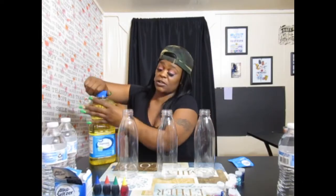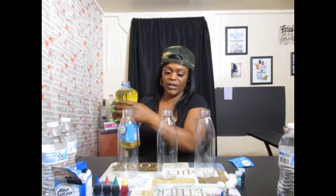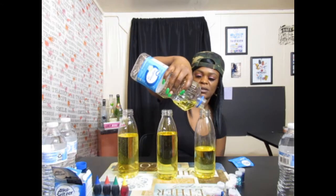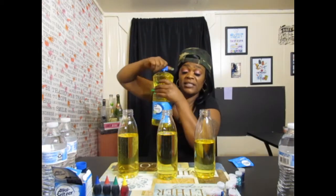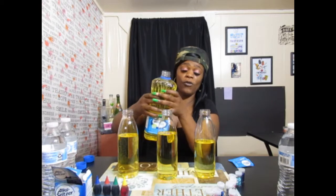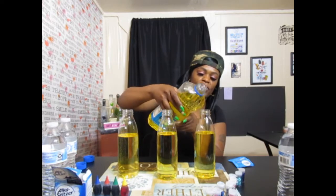I'm going to be using three different colors, so that's why I chose three bottles — because I just want to be creative. First, I'm going to pour my cooking oil into my bottle, halfway. All this good old cooking oil going towards a good cause. Second bottle! Once I make these lava lamps, I'm going to hold onto them, and eventually pass these down to my three chosen nieces.